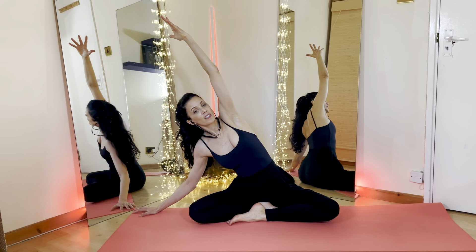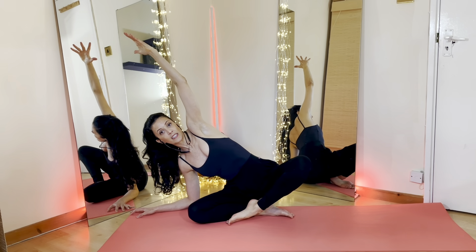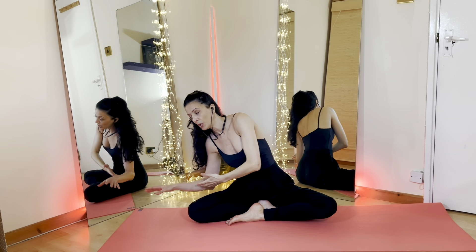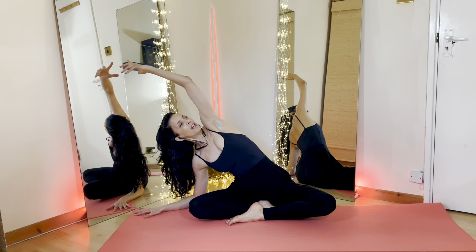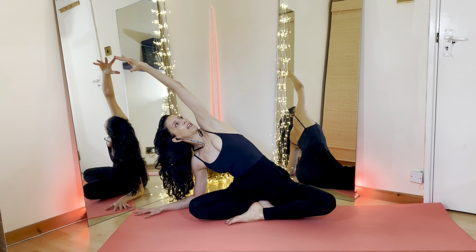With your next exhalation, you can bring your left elbow down to the floor without lifting the right knee or the hip off the floor. You can place a block underneath your elbow or just simply keep extending away from you, lengthening the right arm, feeling the right side, all the torso starting to stretch. Keep lengthening yourself away from the floor, keep opening up the chest.